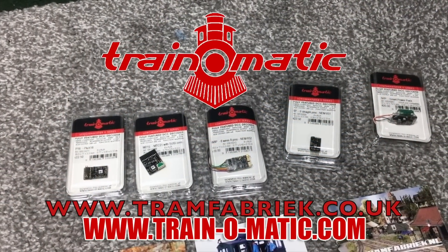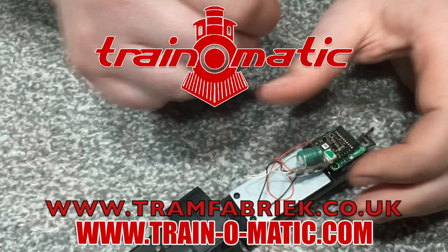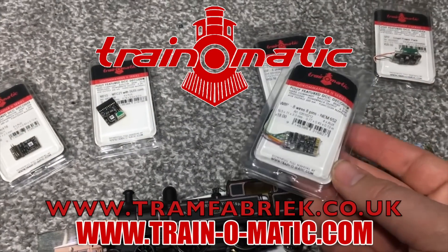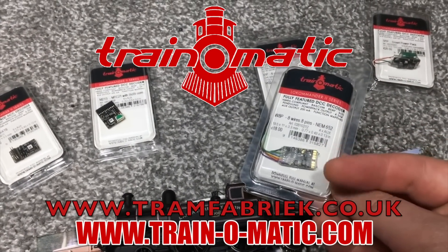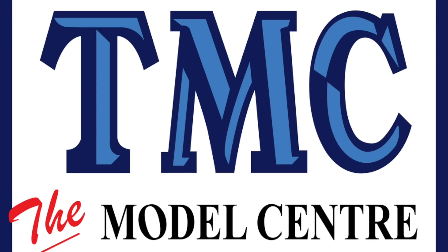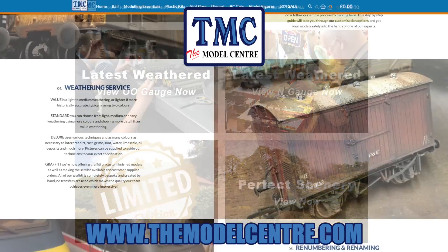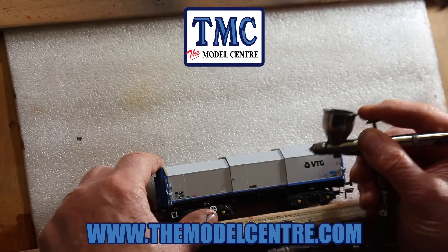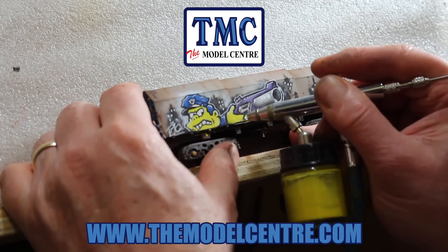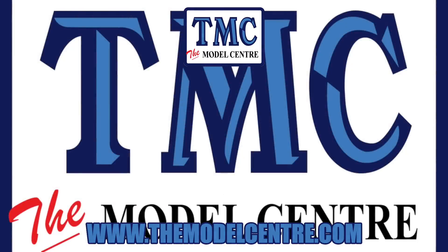Today's video comes in association with Traynomatic, makers of DCC decoders and accessories designed by enthusiasts for enthusiasts. Find the full range at tramfabrik.co.uk. Support also comes from TMC, The Model Centre — check out their fully stocked website at themodelcentre.com. For project ideas, look at their airbrush offers at the link in the description and have a go at creating your own weathering and graffiti masterpieces.